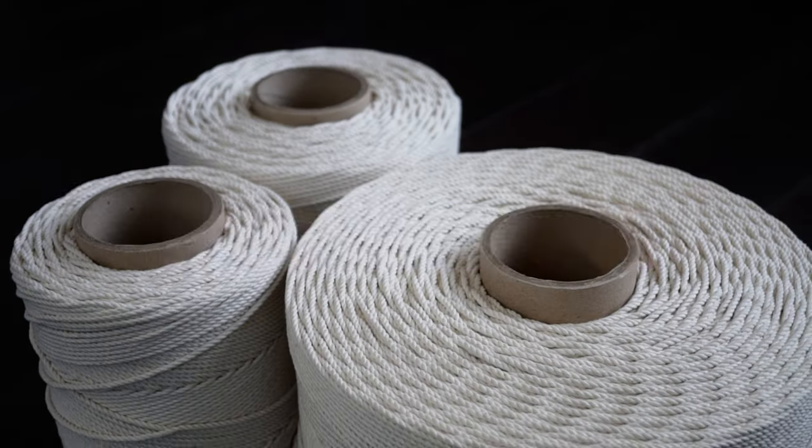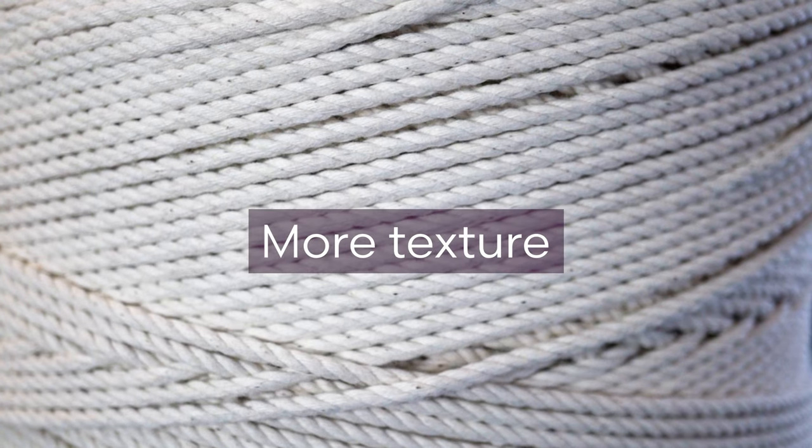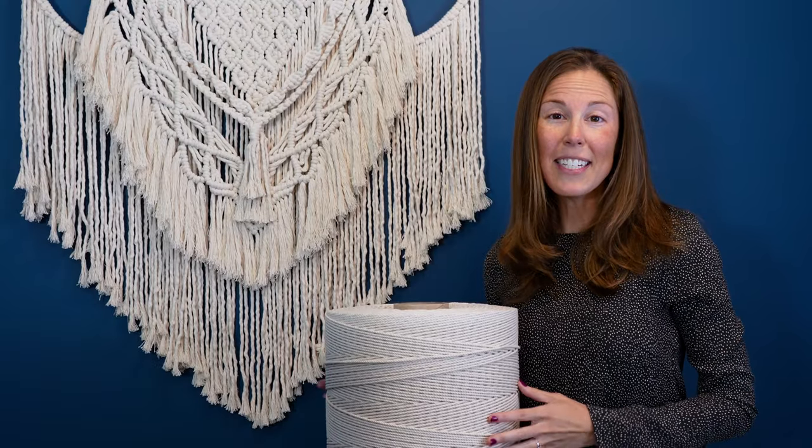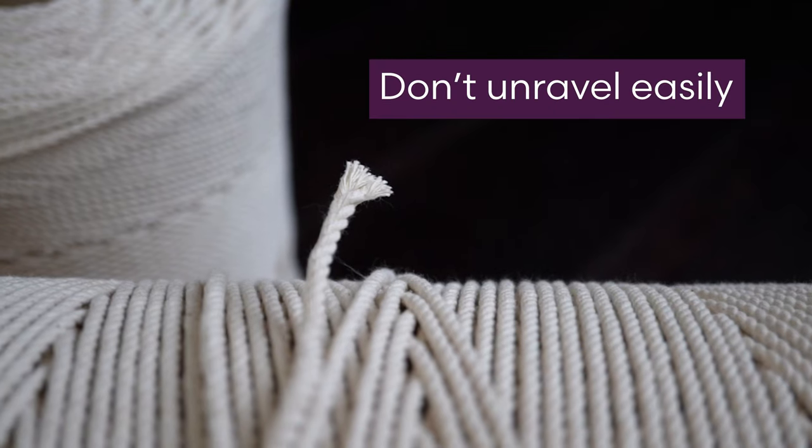Our cord is made from 100% natural cotton and gives more texture to your projects. It's also great for beginners as the three strands don't unravel easily.